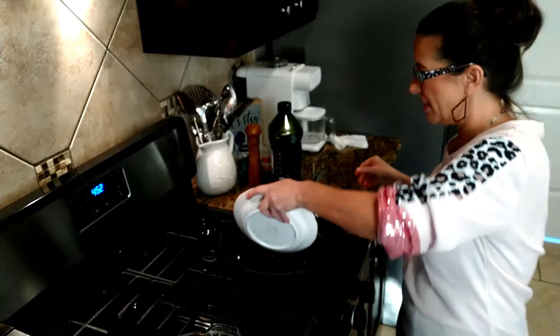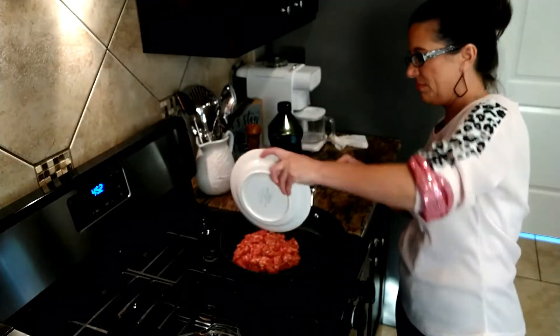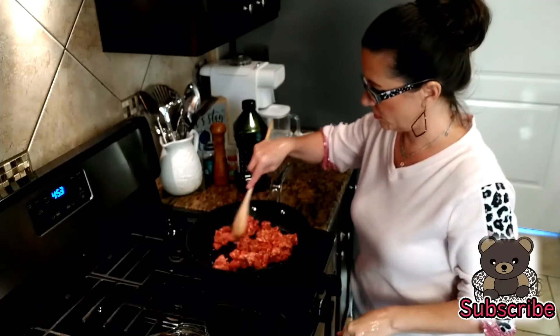This is mild Italian sausage — we're going to put this in the pan. Now the meat is just starting to get a little bit golden brown, so I'm going to go ahead and add in my sweet potatoes.